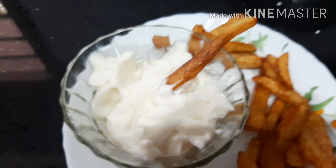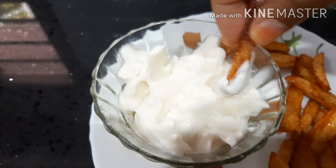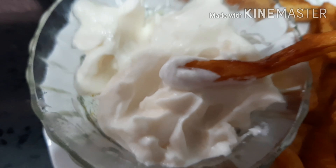It is a good combination with French fries. If you want chicken, you can fry it. It is a good taste.